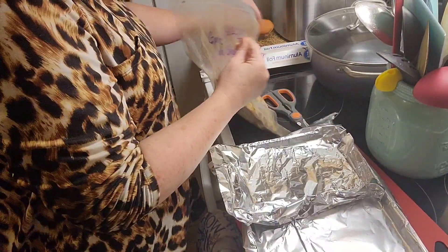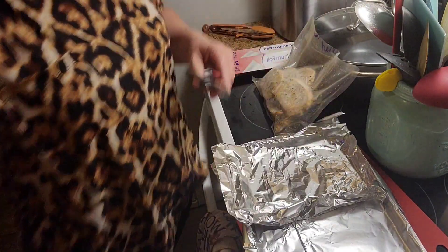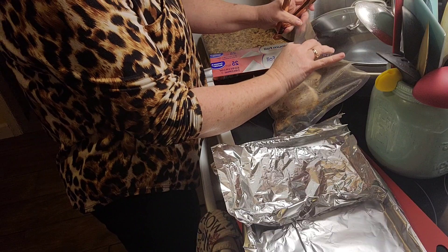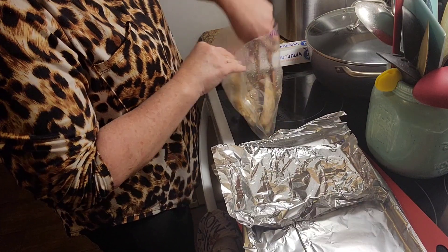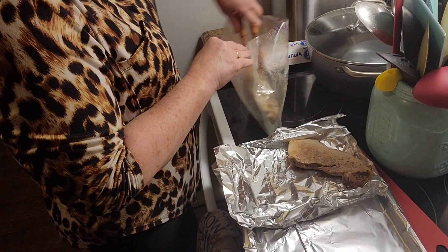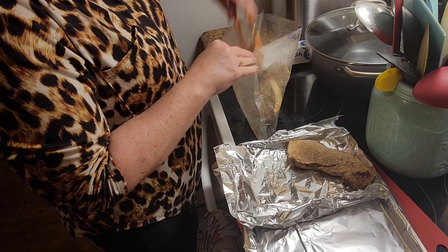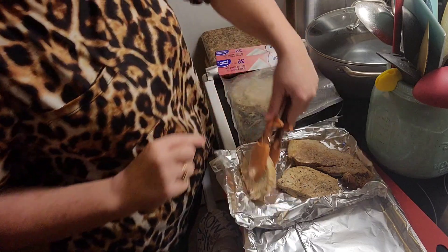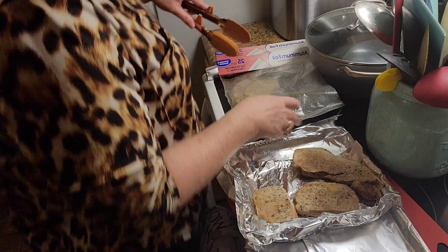I'm going to put these together on my little sheet. I've got this separated because on the other side I'm going to put some garlic knots that I also need to bake. So that is my plan for this other side.